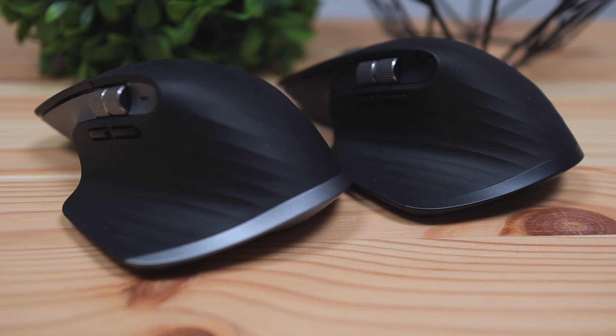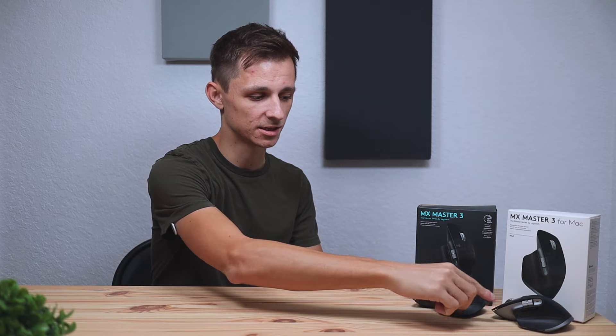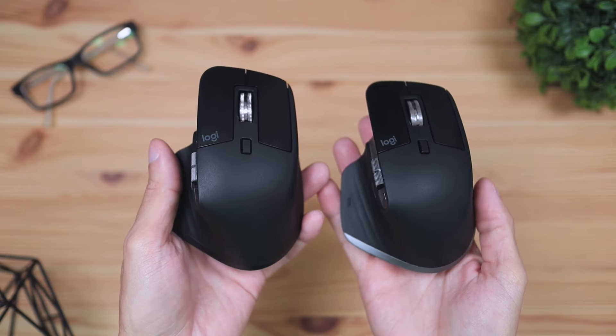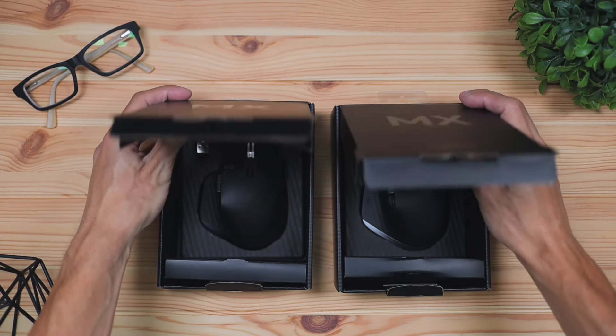The first difference between both of these mice — and you've probably already noticed this — is the color scheme. On the original MX3 you're gonna have this dark graphite color on the side, and on the Mac version you're gonna have that silver color that Apple products use, finished with a space gray color. If you're using other Apple products, this mouse is really gonna blend in and match. I'm personally a bigger fan of the Mac version's color scheme because there's more contrast between the metal and plastic parts.